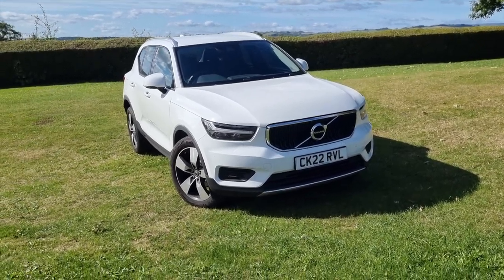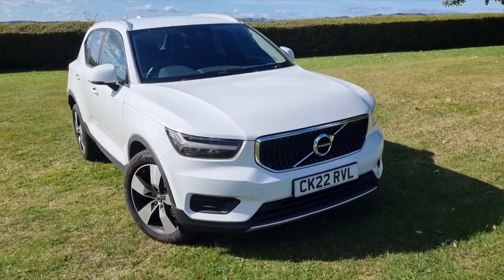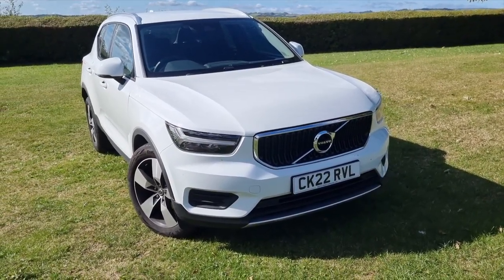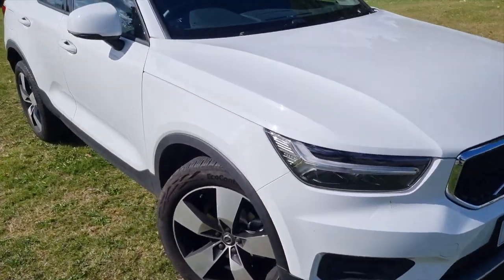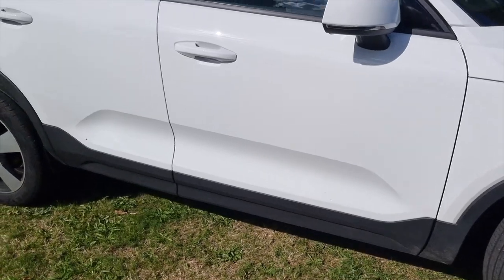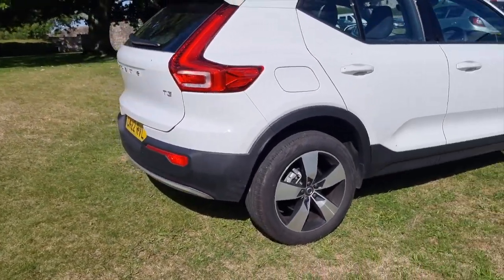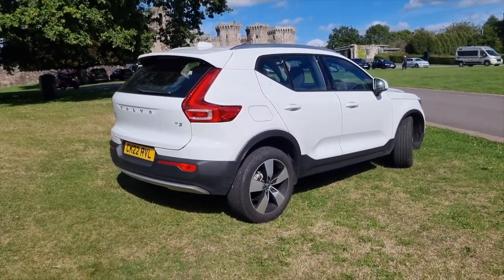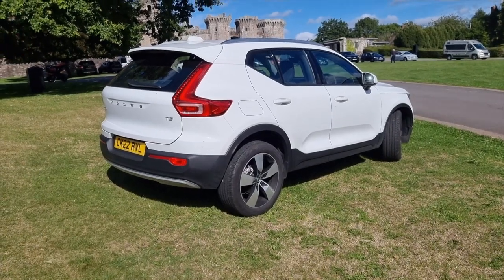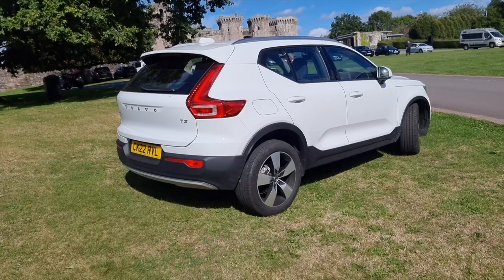Hi guys, welcome back to the Drive Life channel. In today's video we're bringing you a mega review on this gorgeous Volvo XC40. We did something a little bit different - I rang Adrian up and said, what can we do that we haven't done before? He said, I've got an idea - we're going to give you the cheapest Volvo you can buy and get your thoughts. This is the Momentum, the T3.